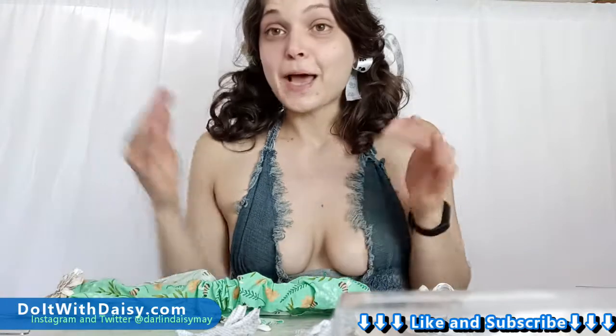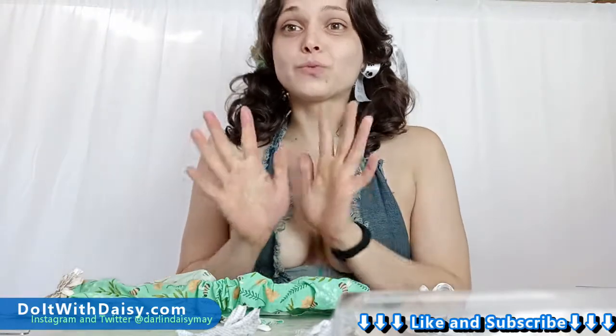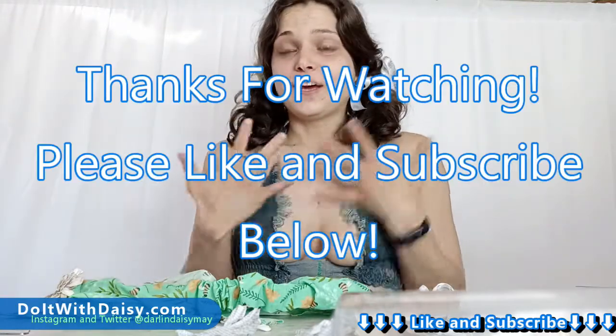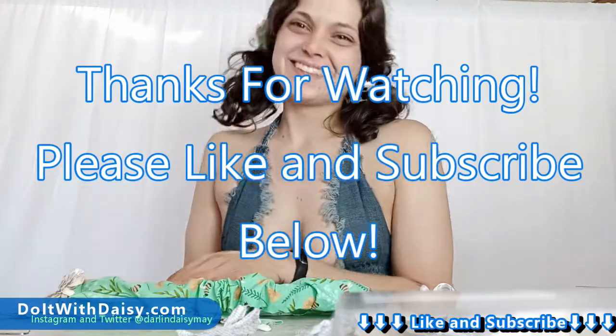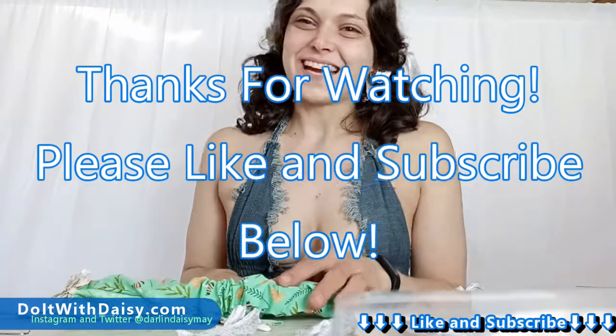Thank you so much for watching — please like and subscribe below, it really helps the channel out a lot, helps me out a lot. Waffles appreciates it too! Thank you so much, we'll see you next time.